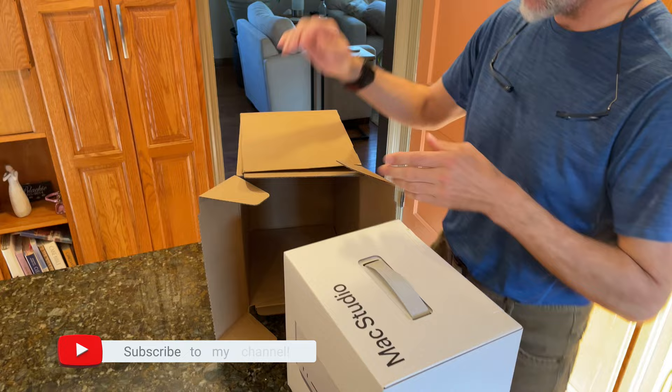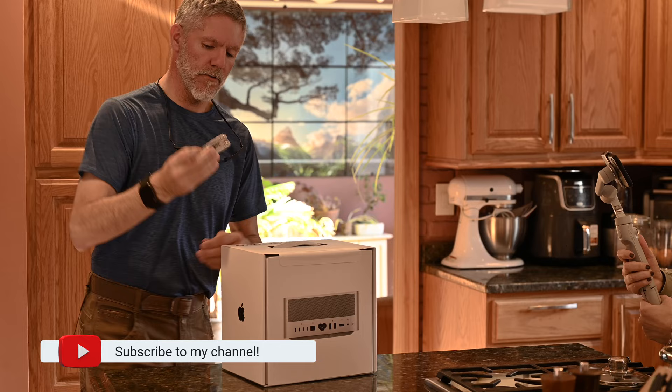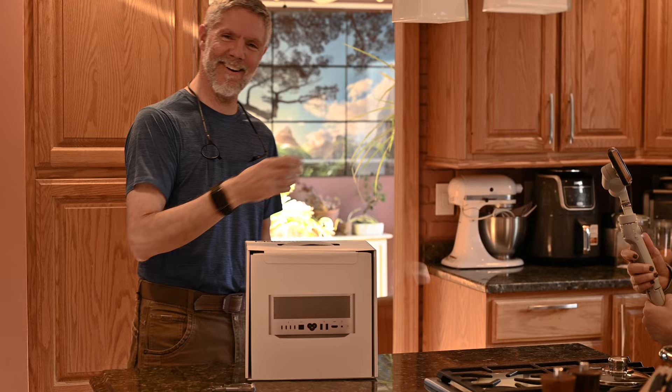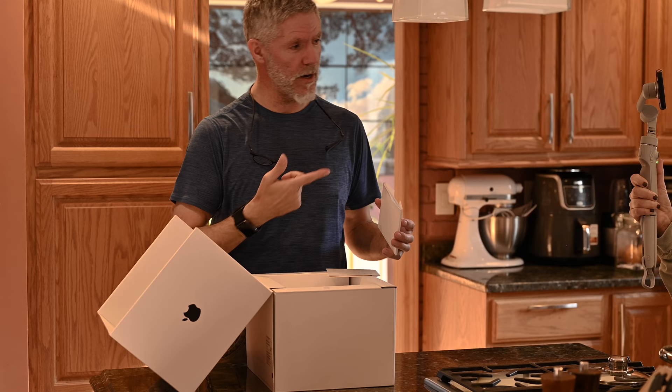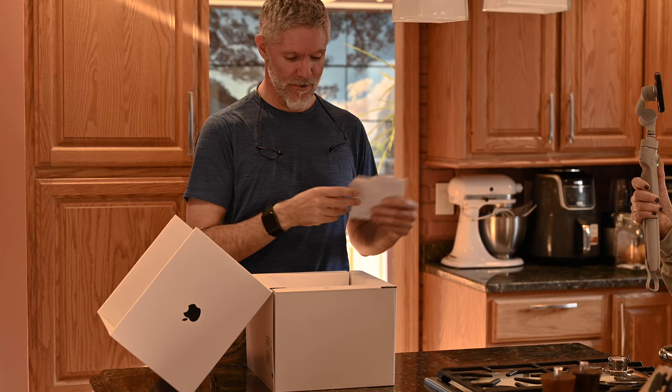All right, wow, let's get out the Leatherman. There we go — oh, look at that! Today I actually had my wife helping me out. This is a bonus — she wasn't expecting this.